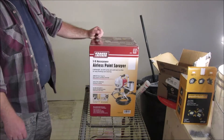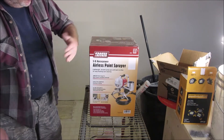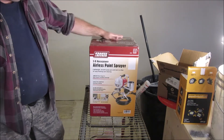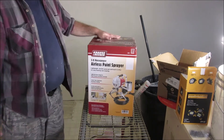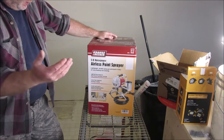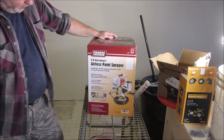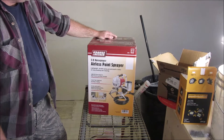Hey YouTube, thank you for watching Junk Works DIY Garage. We are getting ready to paint. I have an old Graco gun and I can't get it to work, so I decided to go out — hopefully someday I can get the Graco working again, but I need to get this done.